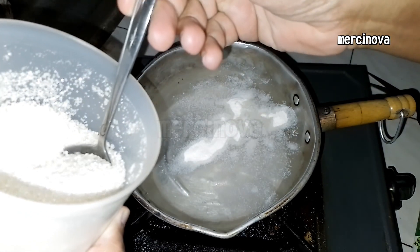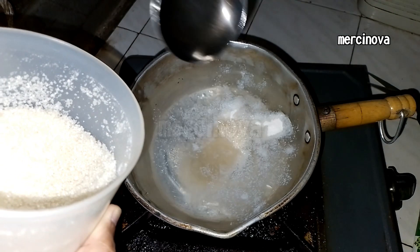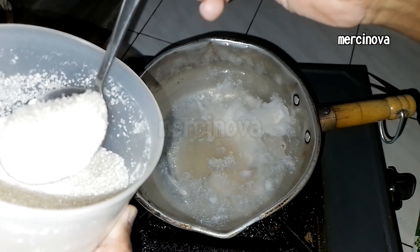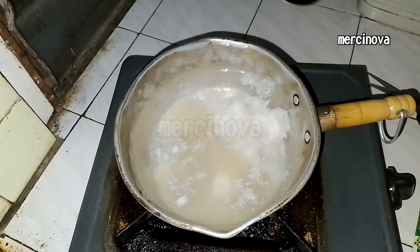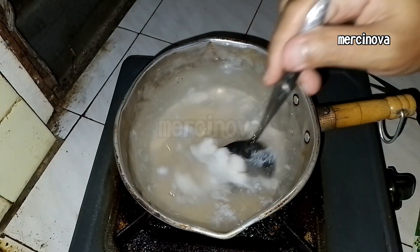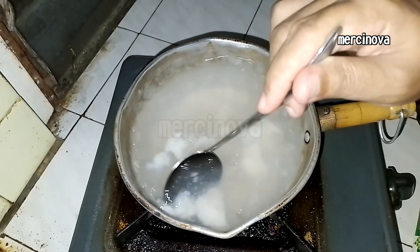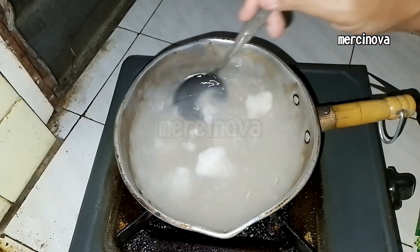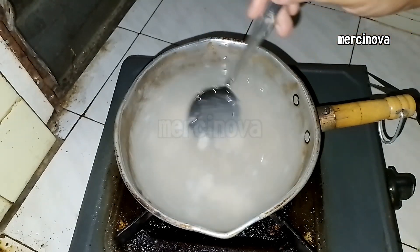But if you don't want to buy it, you can make it yourself. Here I use Nutri-Gel Rasa Kelapa to make a kopior palsu (fake young coconut).